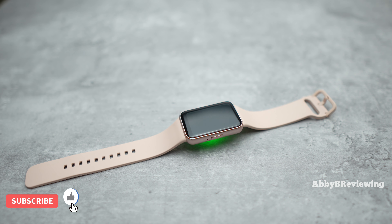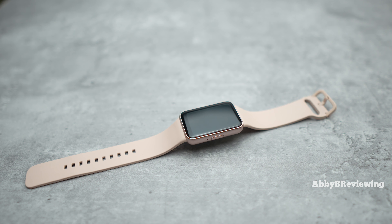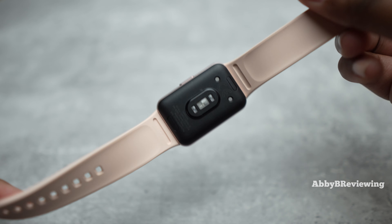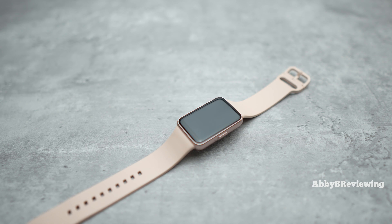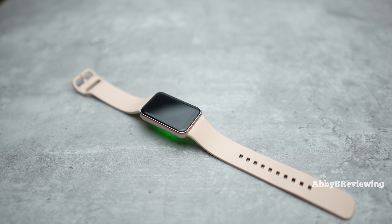The quoted battery life is up to 13 days, which is fantastic for Samsung. With my usage — connected GPS walks and runs, daily alarms, timers, and more — I've averaged eight to eight and a half days, meaning I only have to charge it once a week or every other week. These results are with the always-on display off; turning it on significantly reduces battery life, so I prefer to keep it off for longer battery.